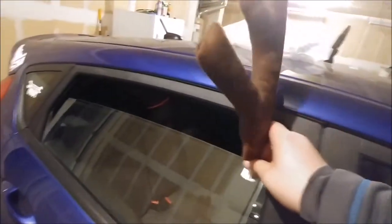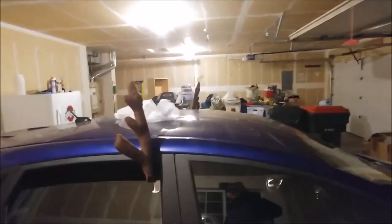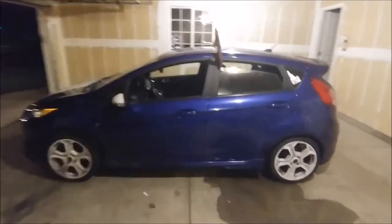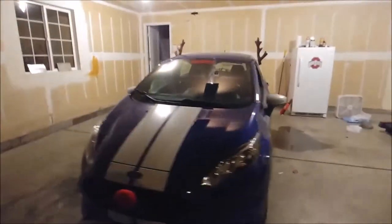Now for this side, you repeat the same process from the driver's side and slide it on. That one's slightly bent forward, but a trip on the highway will fix that. Quick walk around now that the red-nosed hatchback is complete.